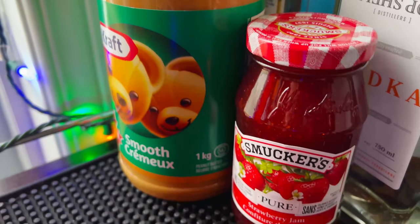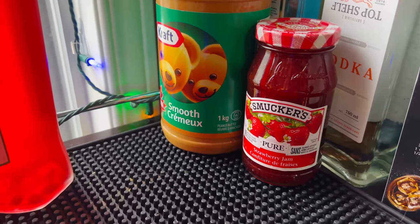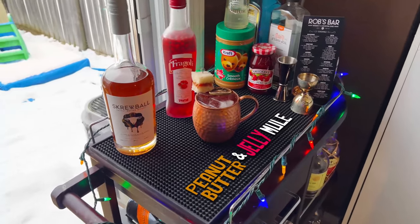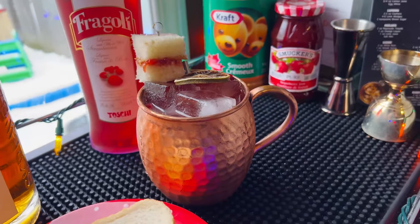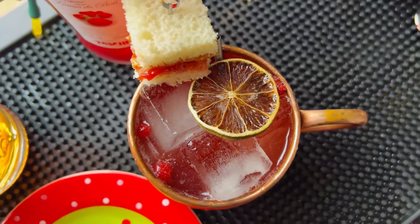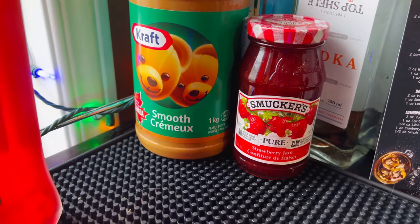Welcome back guys, today we are pairing some unusual ingredients — well, for cocktails anyway. This is a peanut butter and jelly mule. I got to give credit to Livio from Master Your Glass. He mentioned peanut butter and jelly during his Moscow mule video, saying he likened the drink a lot to the peanut butter and jelly sandwich, not because of how it tastes. So I thought right away, I've got to try combining these flavors.